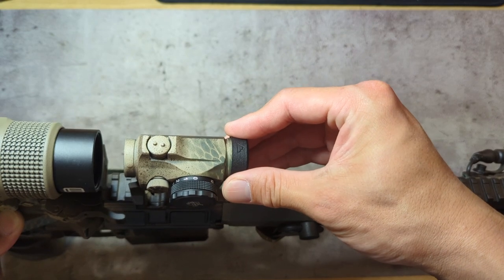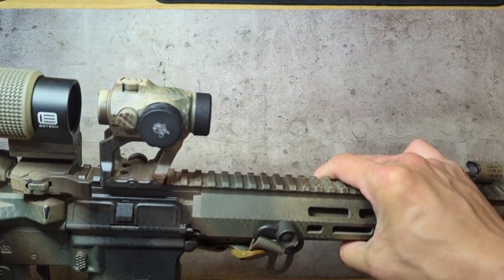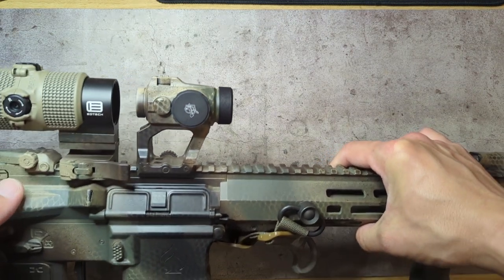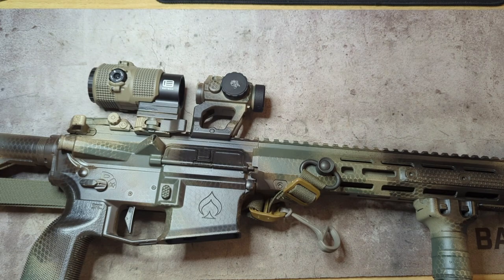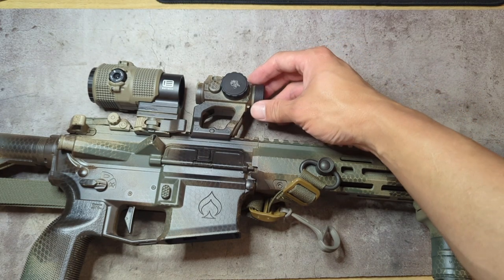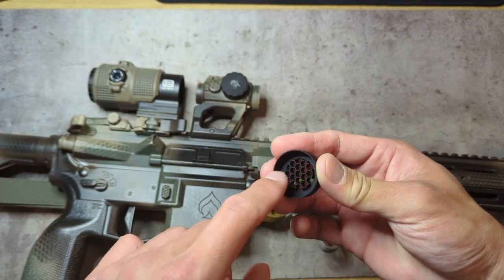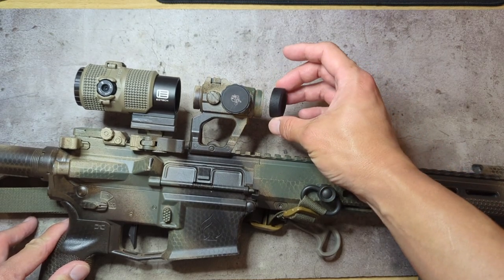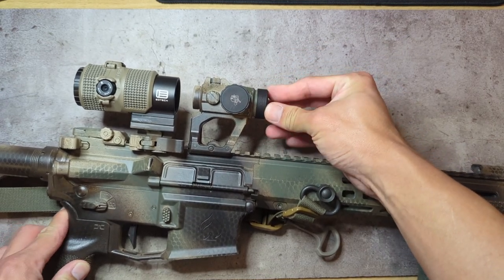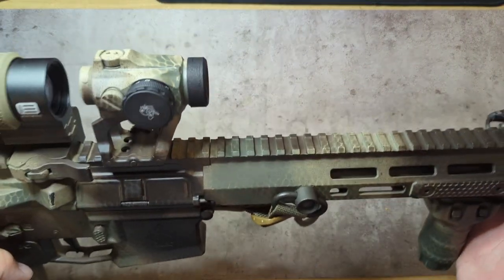Simply slides on, no hardware needed to attach it. I haven't actually fired with this yet. It is a snug fit — not a super tight fit. I'm interested to see once I go shoot whether I have any issues with it flying off the optic or not. I would like to assume that 100 Concepts tested that out quite a bit in their R&D. There is a little bit of extra material from spray paint on my optic so I have confidence it's going to stay on no problem, but I guess time will tell.